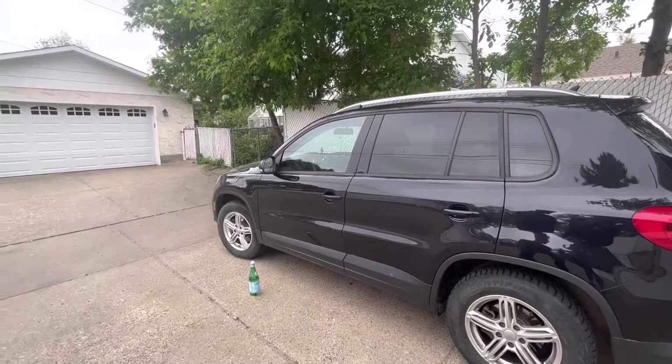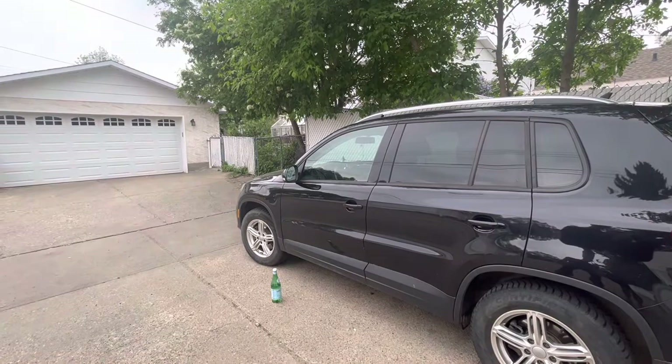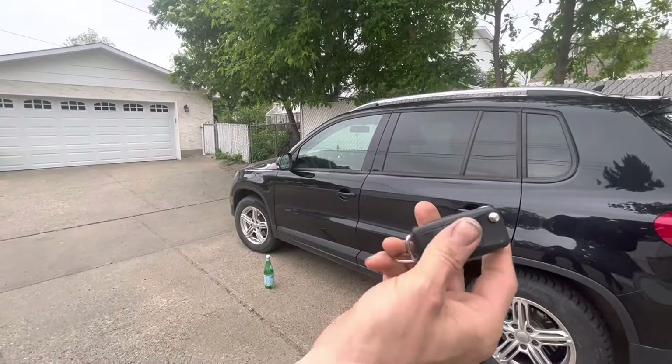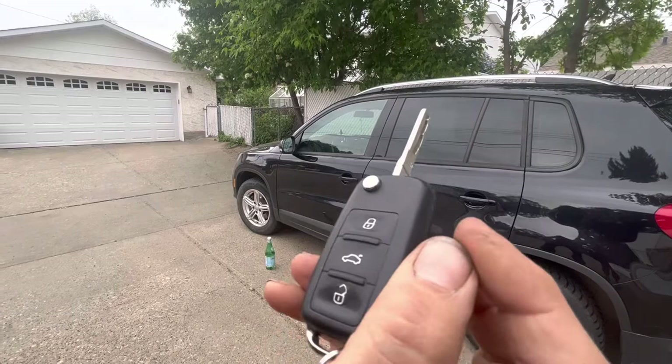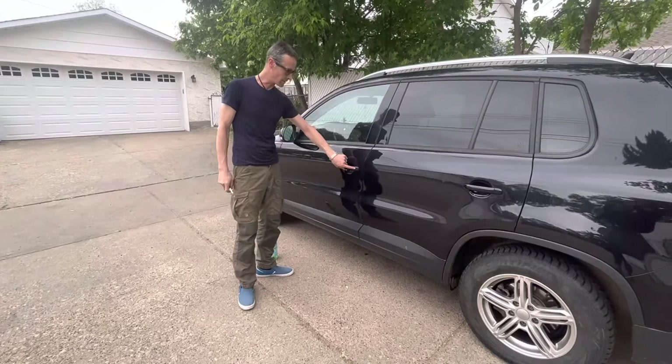Alright, 2012 Volkswagen Tiguan owners — I figured out something very cool. If you have one of these switchblade-style keys and you want the convenient lock function, check this out right here. There's this little clip.